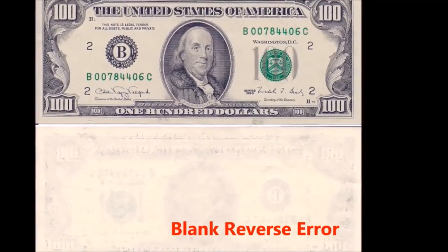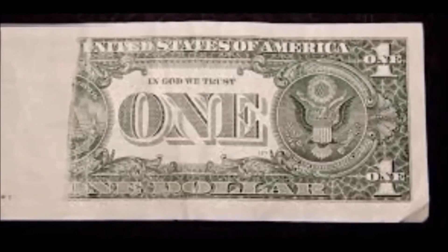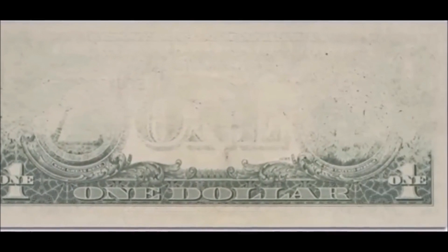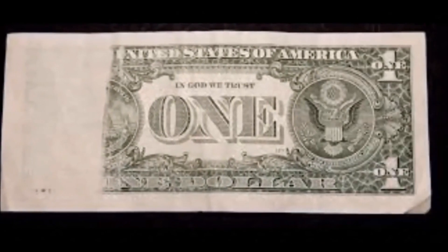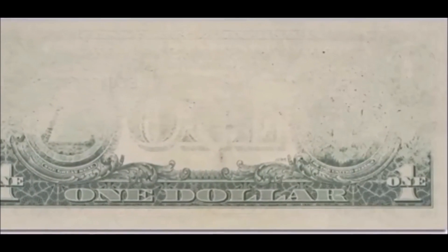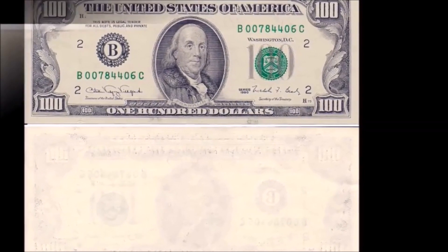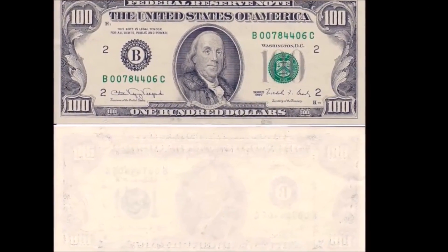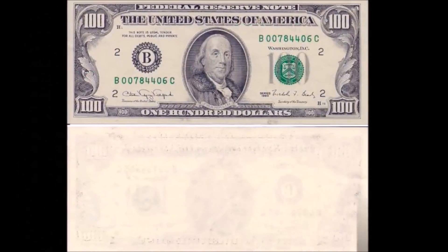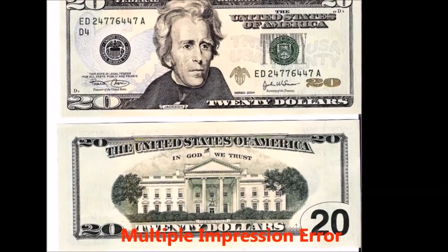Blank reverse notes are very rare. They occur when one side has absolutely no image on it at all, which happens when two sheets are fed through the printing press at the same time instead of one, leaving the reverse side of one bill unprinted. These carry high premiums — for example, a one dollar blank reverse note sold at auction for around $500. If it's completely blank, it's worth more than something with just insufficient inking where a faint image remains.